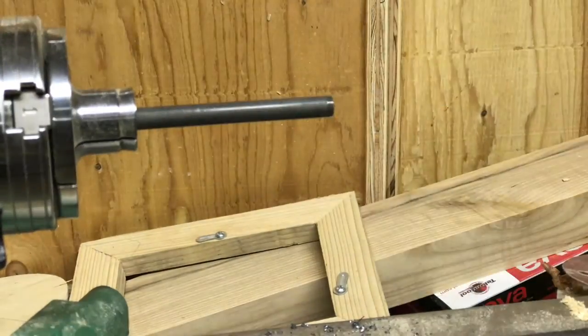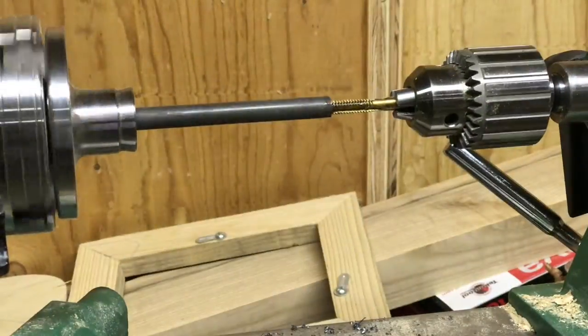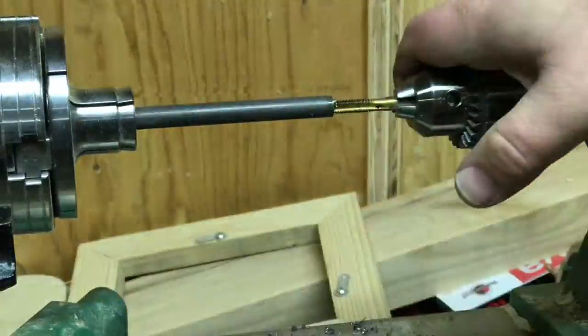From there I needed to thread it. I did try to cut the threads using the tailstock at first, but that really didn't work very well. I've seen that done with actual metalworking lathes and I just thought I would give it a shot — it didn't work.